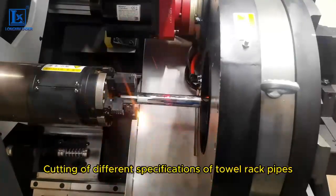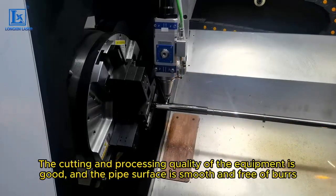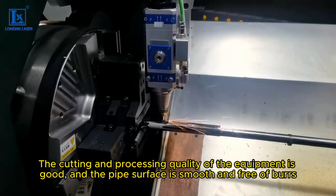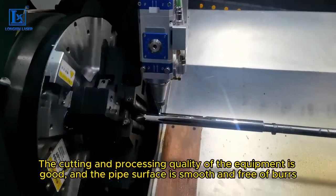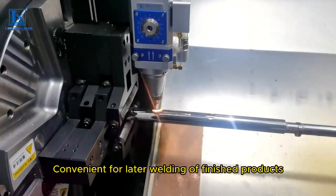It handles cutting of different specifications of towel rack pipes. The cutting and processing quality of the equipment is excellent, and the pipe surface is smooth and free of burrs, which is convenient for later welding of finished products.